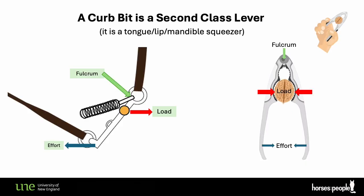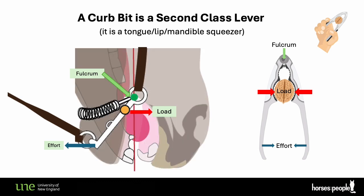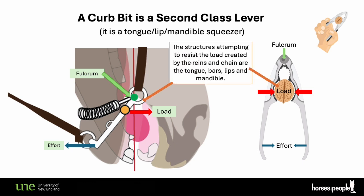So there you have it: the curb bit is a second-class lever of the nutcracker or lemon squeezer type, designed to squeeze the tongue, lips and bars very efficiently. For every unit of force the rider applies to the reins, the mouthpiece load is four times greater. Unfortunately, the lever effect makes riders think that with the curb they're riding more softly, but you have to account for the physics and remember that at the level of the mouthpiece the load is being placed on sensitive structures and the force is four times greater.